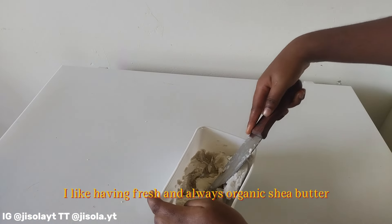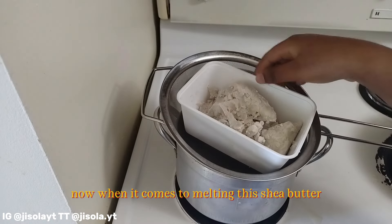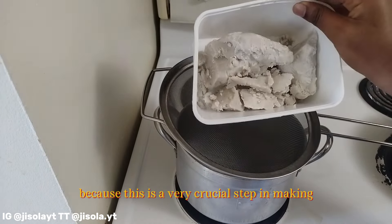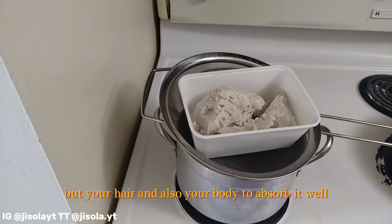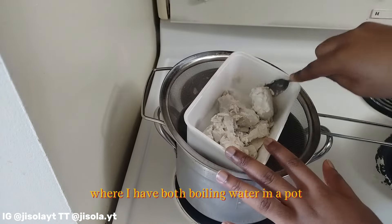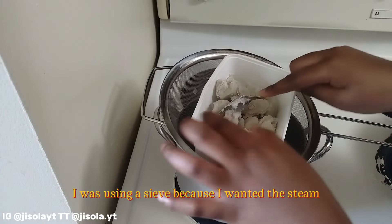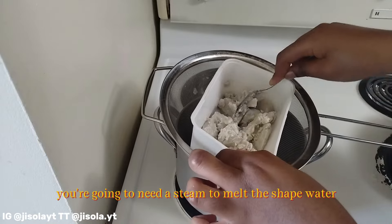I like having fresh and organic shea butter, not the beauty supply shea butter. When it comes to melting the shea butter, this is a very crucial step in making it whipped and creamy. I like to use the double boiling method — boiling water in a pot with a bowl or a sieve on top, because you're going to need the steam to melt the shea butter.